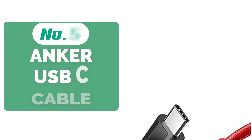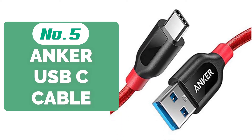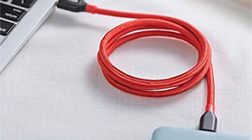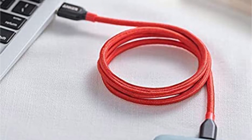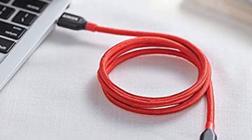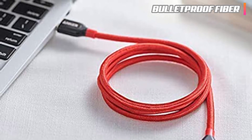Starting off our list at number 5 is the Anker USB-C cable. On the surface it may look like any other USB-C cable on the market, but its value runs deeper than that. Take into consideration the fact that this is one of the sturdiest options out there. It comes reinforced with aramid fiber, which ensures that it lasts more than 6 times longer than most options. The combination of a double-braided nylon outer shell and a bulletproof fiber core is the perfect recipe for longevity.